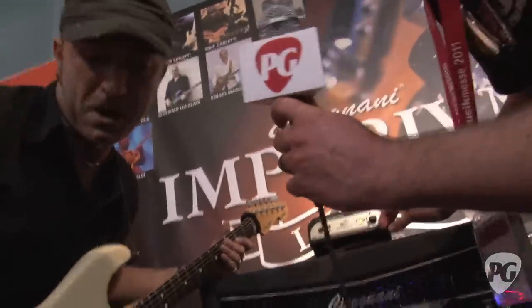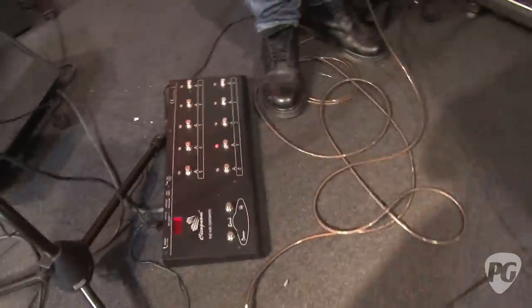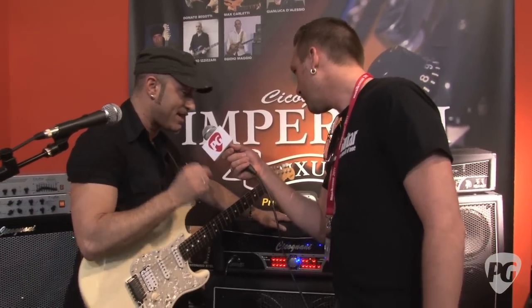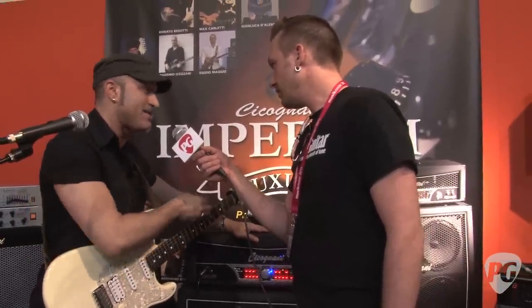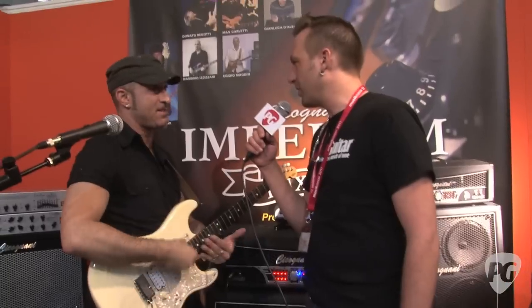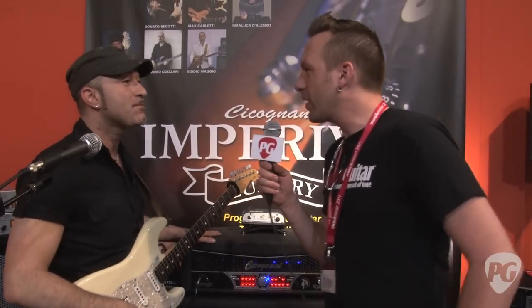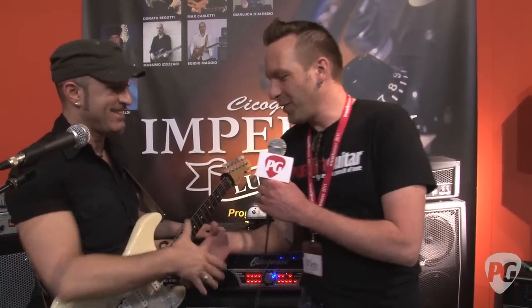Does it come with this pedal board? It's a Ciccognani pedal board — it's separate, you buy it extra. This amp has 6L6 valves. I like this type of valve — you can get some really good clean sounds and some aggressive sounds. Tony, thank you so much for showing us the new Ciccognani Luxury 120 head. Where can people go online? FBT.IT. Awesome, thank you again. I'm Sean Hammond, reporter for PremiereGuitar.com.